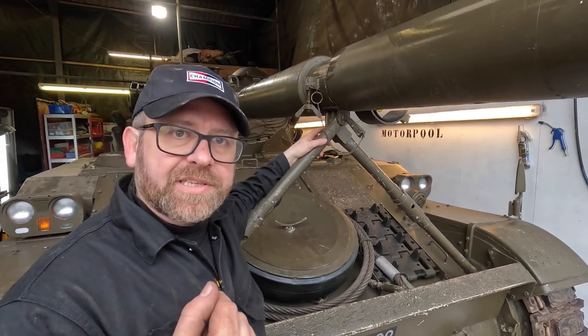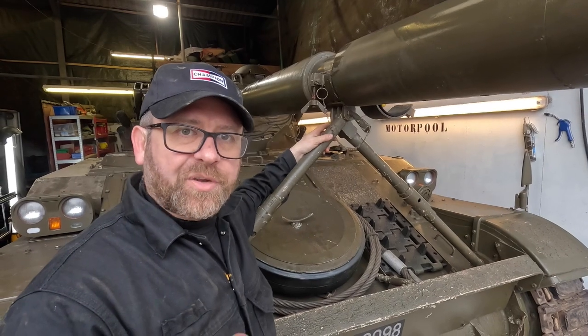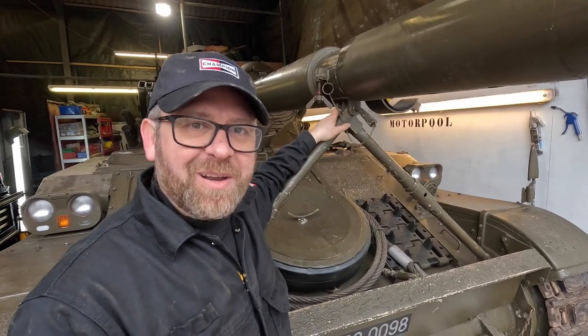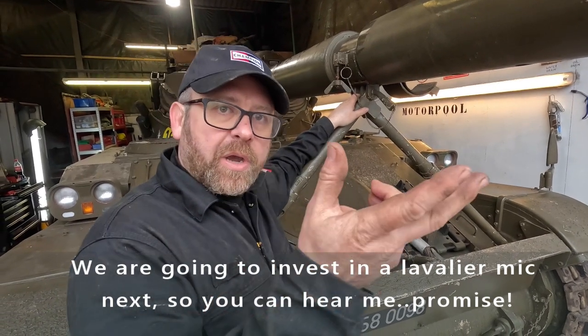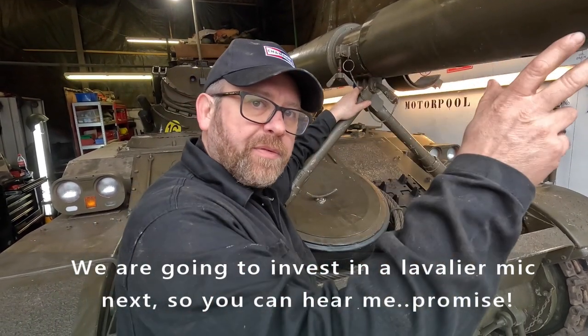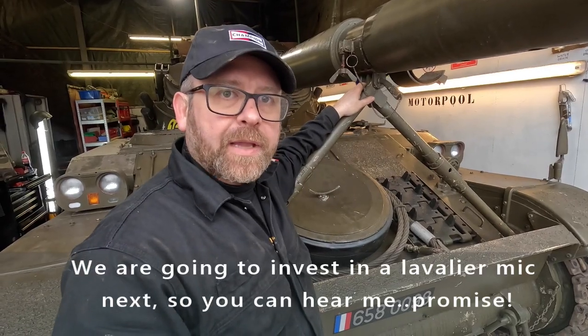I'm going to go up, get into the turret, and we're going to fire up the hydraulics. You probably won't hear what I'm saying as the hydraulics are quite noisy as well. We're going to lift this gun up and swivel it over out of the way. Let's go up now.